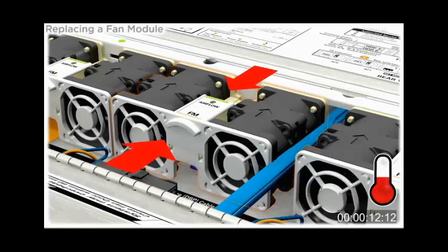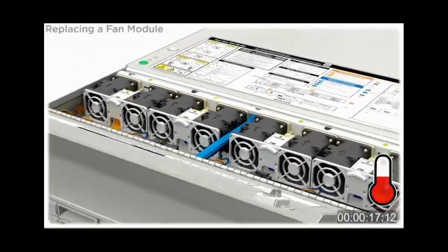To remove the fan module, grab the fan module bracket and lift the fan module up and out of the server.